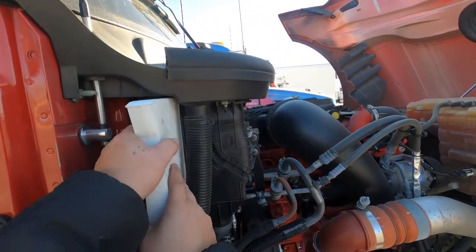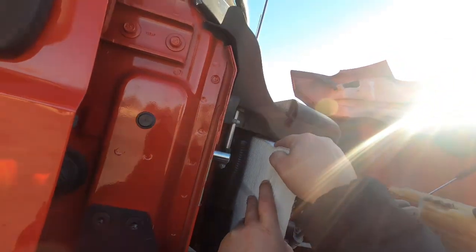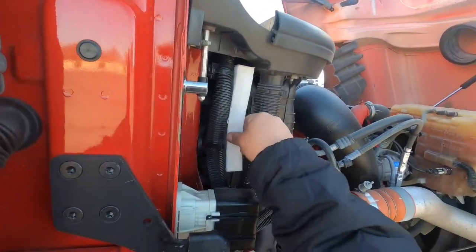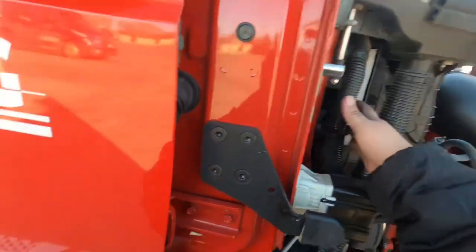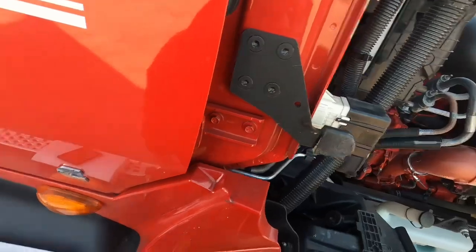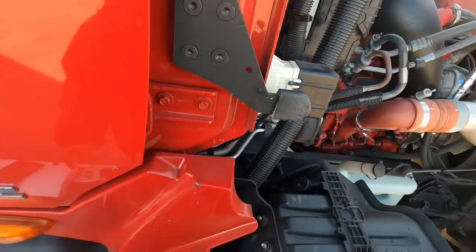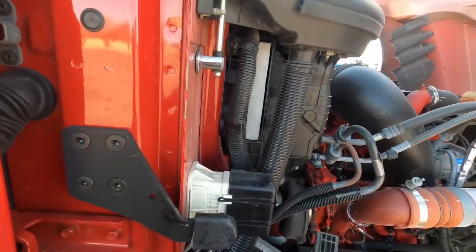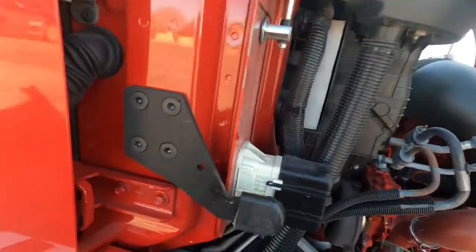I had a PM done, and when they did the PM they left me a brand new filter. Sometimes they'll leave filters because they either don't have time or forget to put them in, or sometimes they're extras like this one. So thankfully I've got an extra.